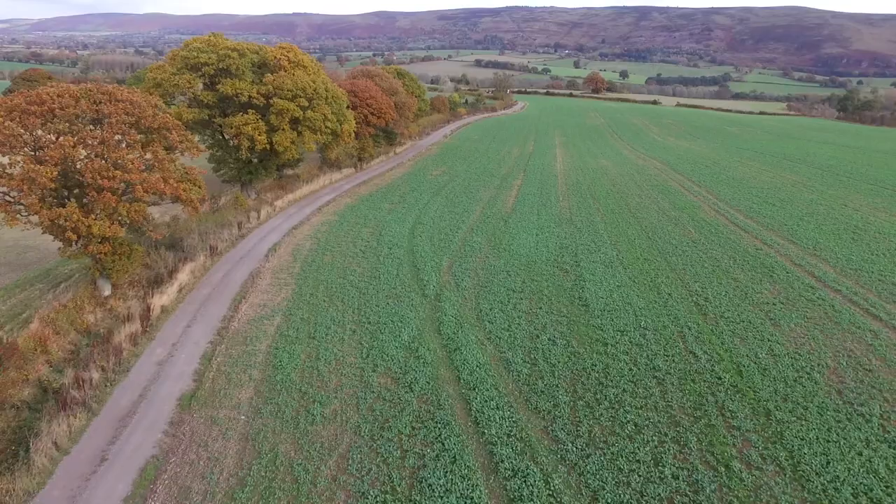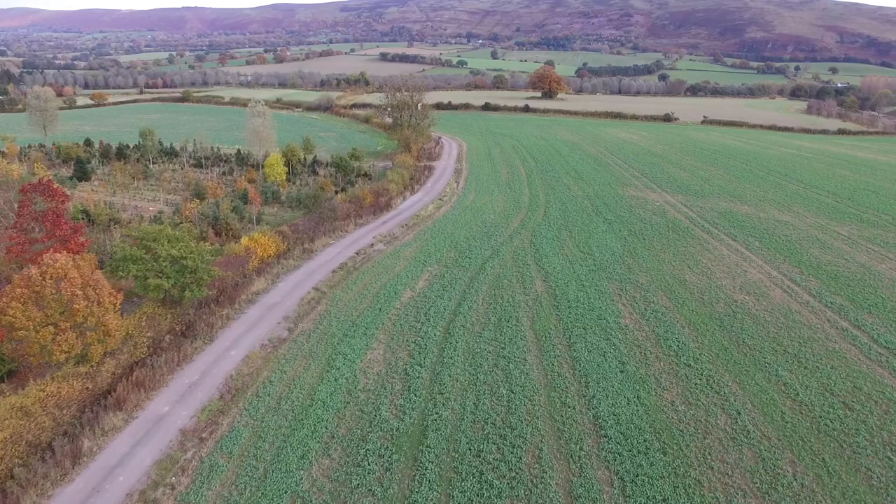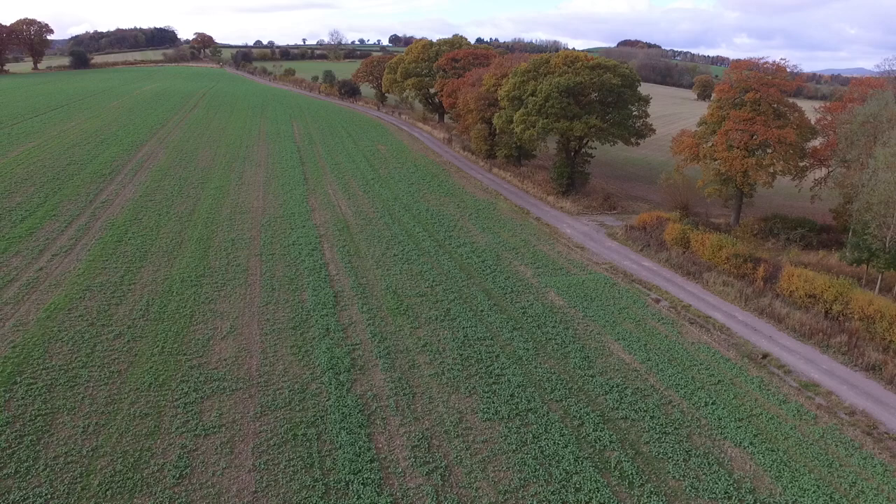The final surface was formed by using 25mm of re-ground tarred shippings that were tracked in using the excavator. The mesh greatly reinforced the sub base and the amount of stone needed for the track was greatly reduced.